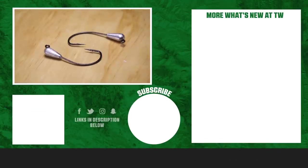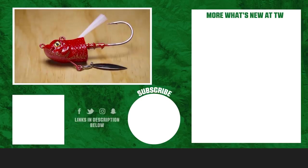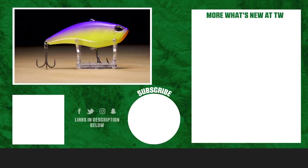Thanks for checking out this week's episode of What's New at Tackle Warehouse. For more information on the products seen today, click Shop or the link in the description below. If you enjoyed this week's video, hit the like button and subscribe to our channel, and let us know in the comments which items you're most excited about.